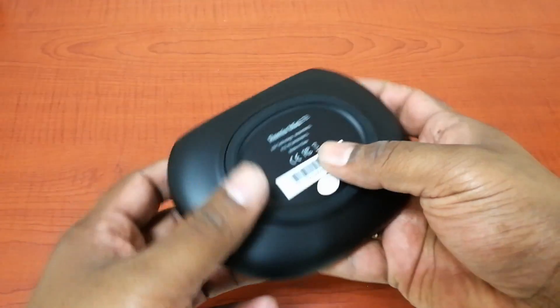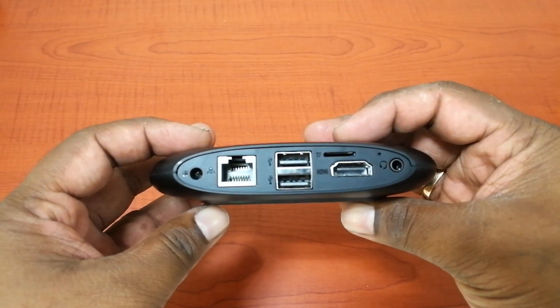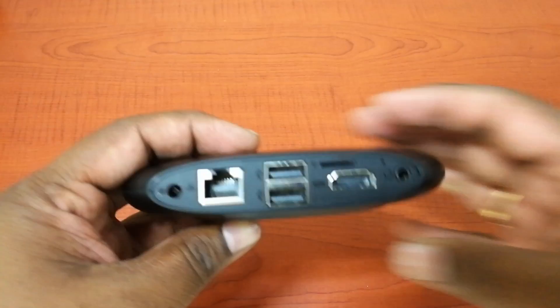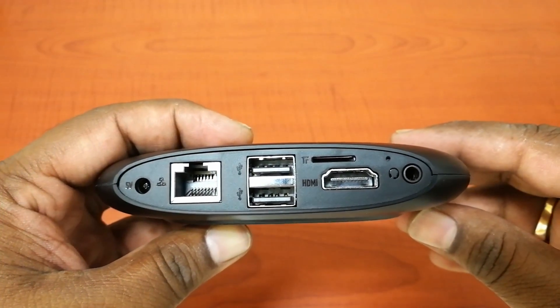The Remix Mini PC is small and portable. It comes with a stylish design and is fully configured with Remix OS 2.0. The Remix OS is itself based on Android 5.1 Lollipop operating system.